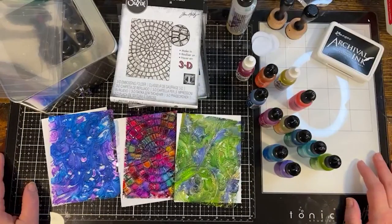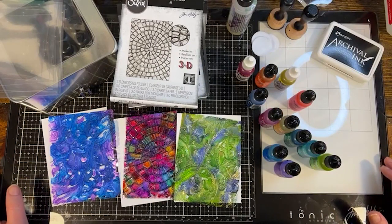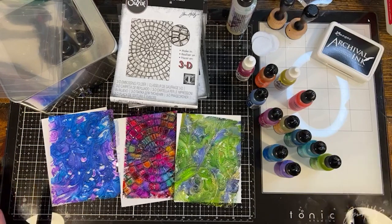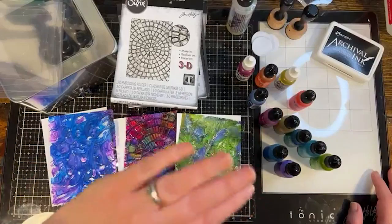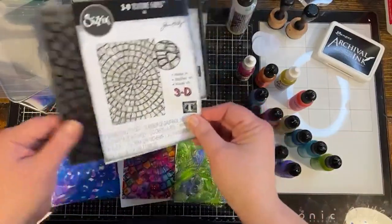This is just a really fun experiment that once I tried it I was just like, oh my gosh, I have to share this — people need to try it. It's so much fun. It's a good way to dig out your embossing folders. It doesn't need to be 3D, it can be any embossing folder of any kind.